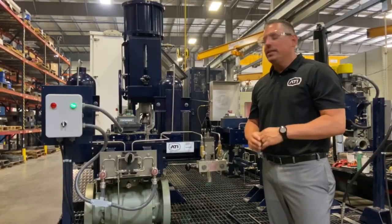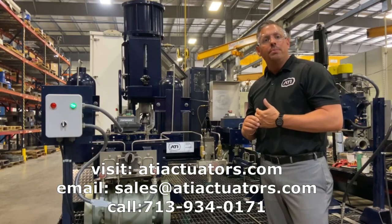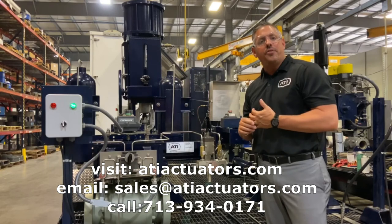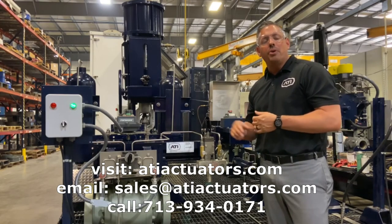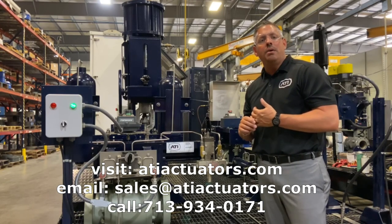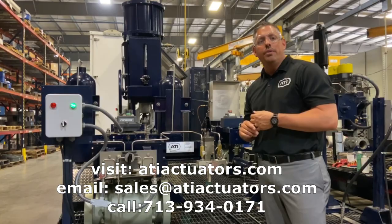This concludes our seminar on the gas over oil actuator. You can visit our website at www.atiactuators.com and go to the knowledge center to see all the different types of actuators we manufacture. To request a quote or have us bring our demo trailer to you, email sales@atiactuators.com or give us a call at 713-934-0171.